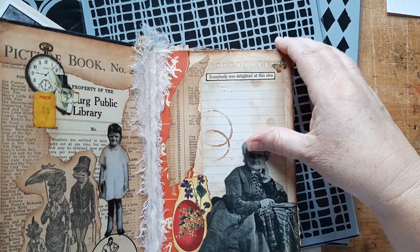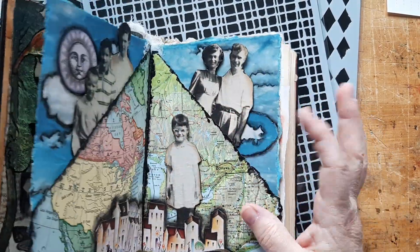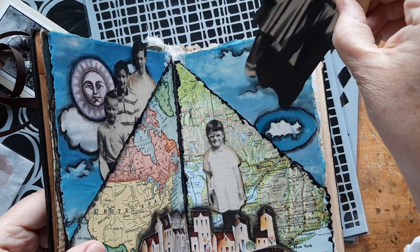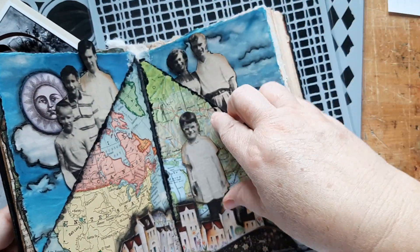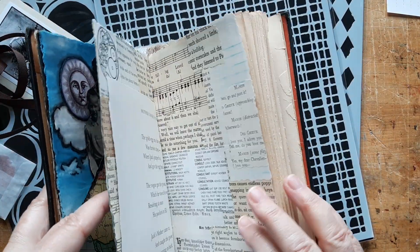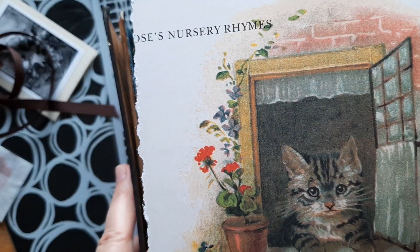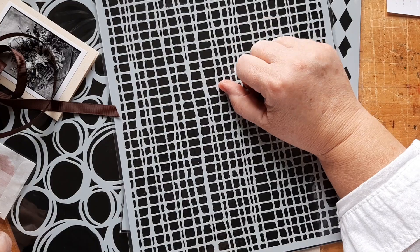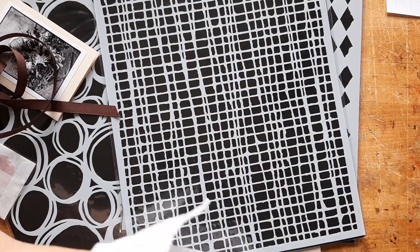Hi Mrs. Cushman! Let me show you — there are the paper dolls. There's my mom and dad — they go in that pocket. And my brothers are over here. And I'm right there. I've got another page ready and I want to incorporate that and work in my altered book for a while.